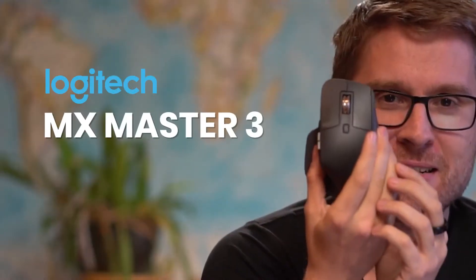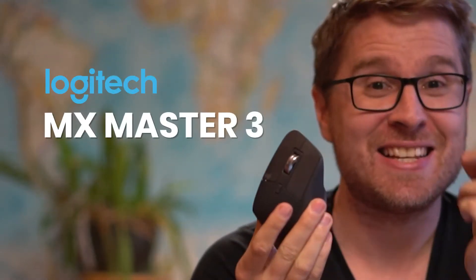Hi everybody, this is Liam Martin from Running Remote and in today's video we are going to be reviewing the MX Master 3, which is in my opinion the absolute best mouse for remote workers or digital nomads. Stay tuned.